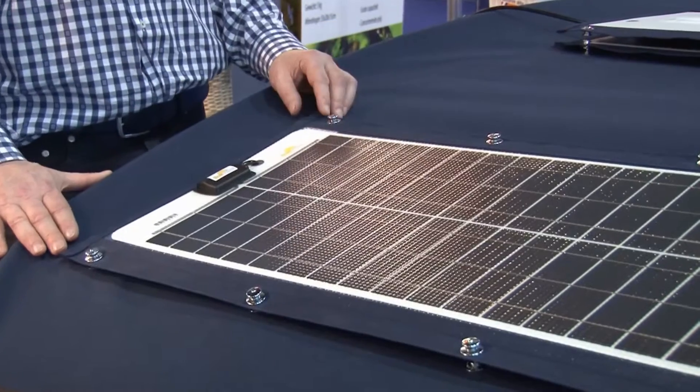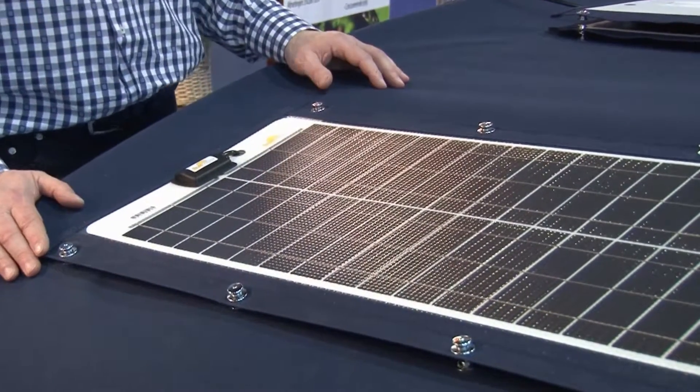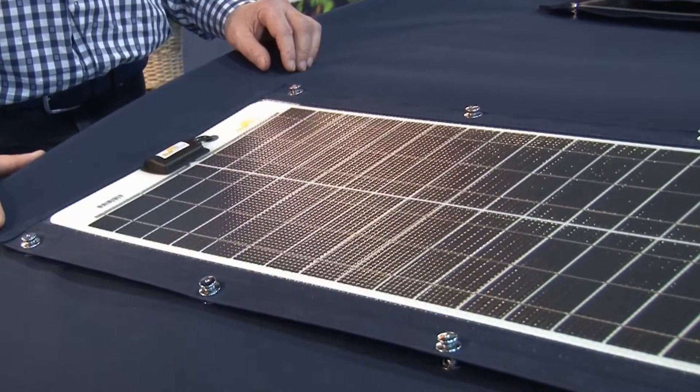For example, the Sprayhood and Bimini. On nearly every boat you find these highly strained textiles. On these surfaces, the TX modules can be mounted fast and easy.